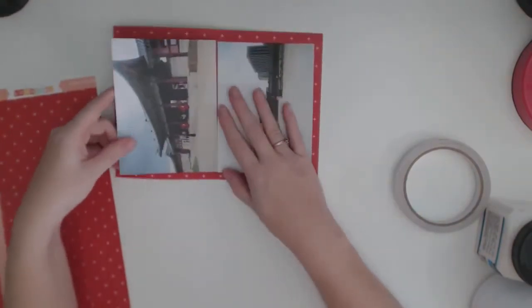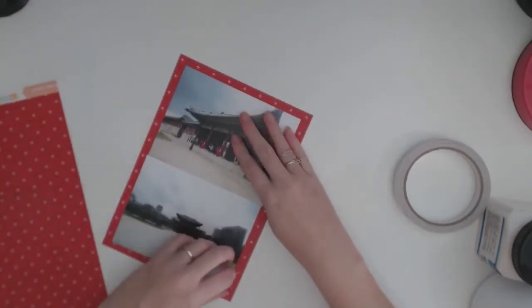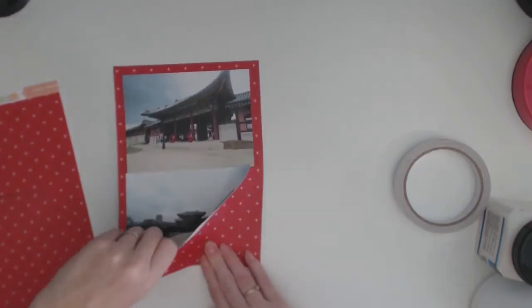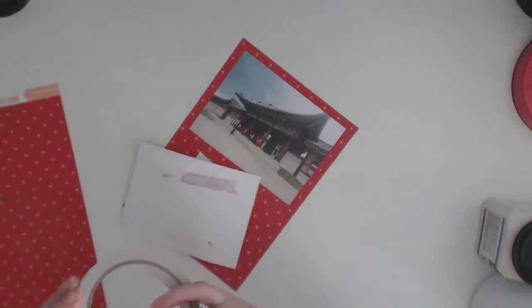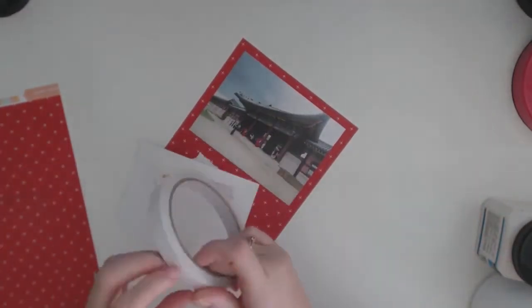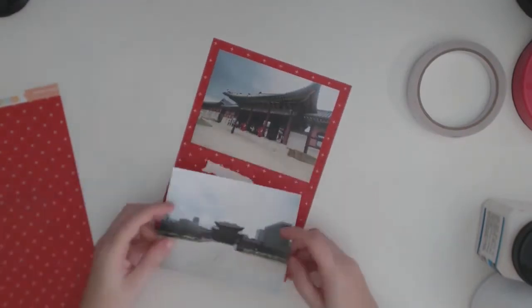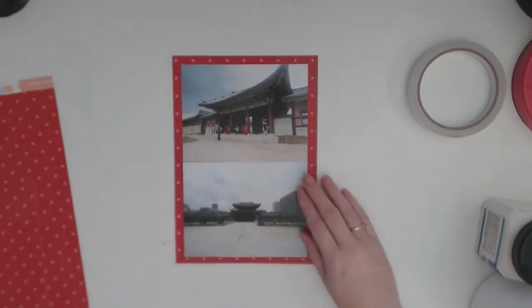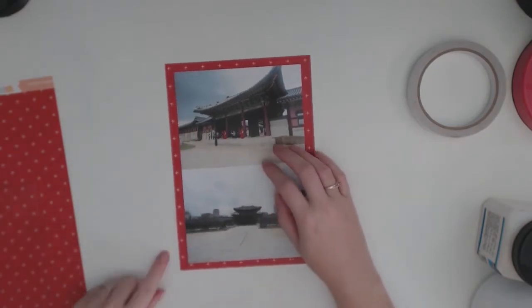If you have one like that — it's a Cutter Bee one I think — it has a little mat in it and you can use that mat four times, like in four different directions. So I swapped it around and it started working normally again. This is where I've realized that the photos are really not straight, so I pull them off. I didn't manage to get that one off nice and cleanly but that's all right — you don't see anything. I never measure things.